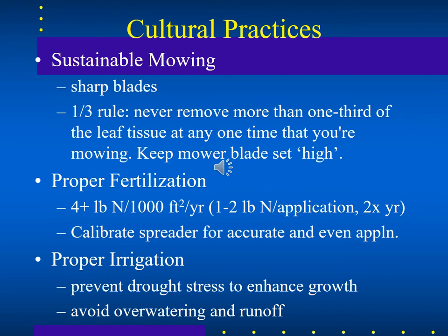Some sustainable cultural practices you can enact include keeping the blades of your lawnmower really sharp, which will make the cut cleaner and decrease pest infections. The sharper your blade, the less surface area is created when your blades of grass are wounded by mowing, and the less surface area for pathogens to get in.